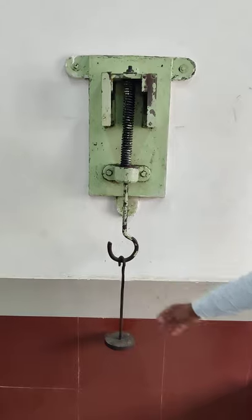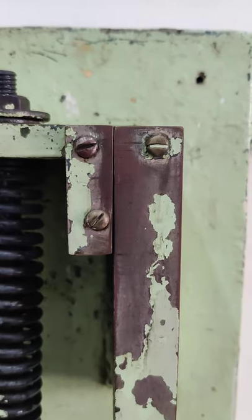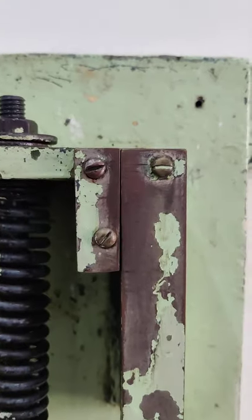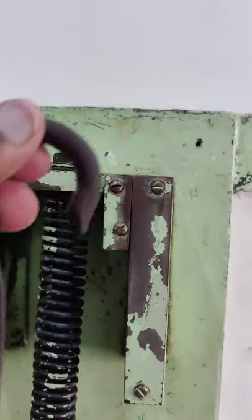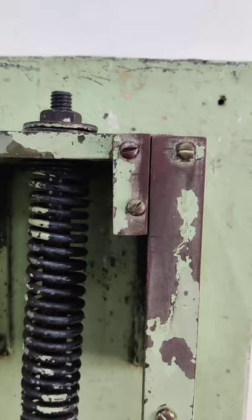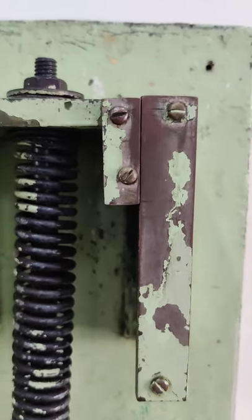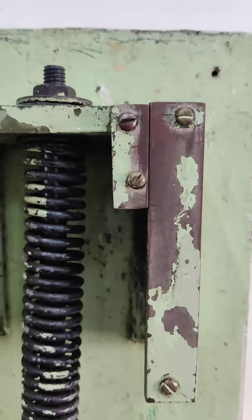The weight of this hanger is 1 kg. From this point, we need to take the readings — the deflection will be measured from here. As I add the hanger weight of 1 kg, it will go down. This is our first deflection for 1 kg weight, and we will measure this using the vernier scale.